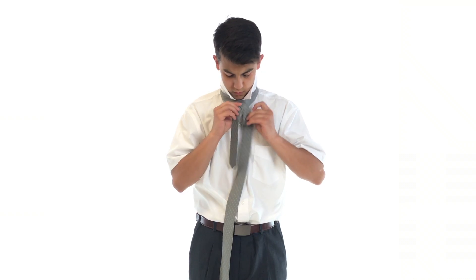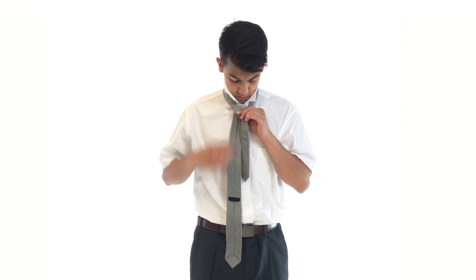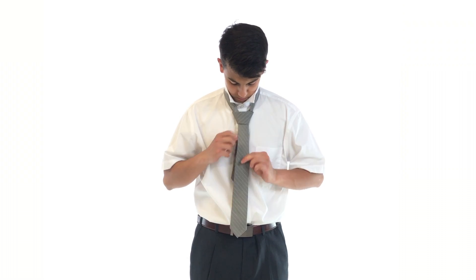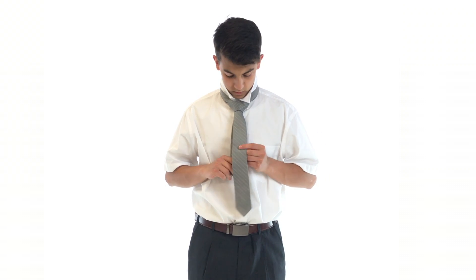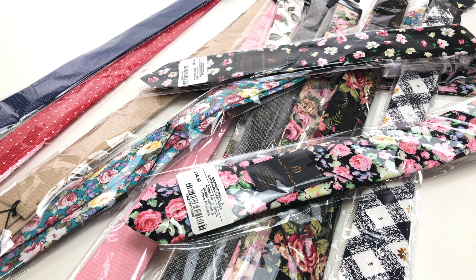Hello, my name is Seth and today we're going to be looking at Robins & Brooks ties. Alright, so here we've got just a few of our awesome Robins & Brooks ties.